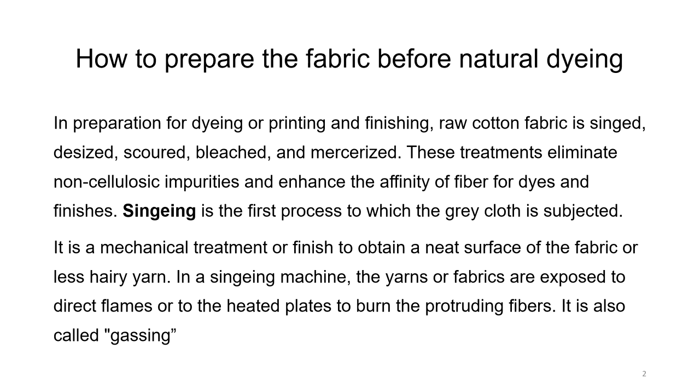Singeing is the first process to which the grey cloth is subjected. It is a mechanical treatment to obtain a neat surface of the fabric or make it less hairy. In a singeing machine, the yarn or fabric are exposed to direct flame or heated plates to burn the protruding fibres. It is also called gassing, because these fibres can later interfere with dyeing, so they should be removed.